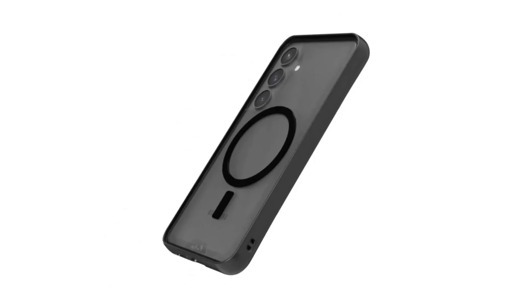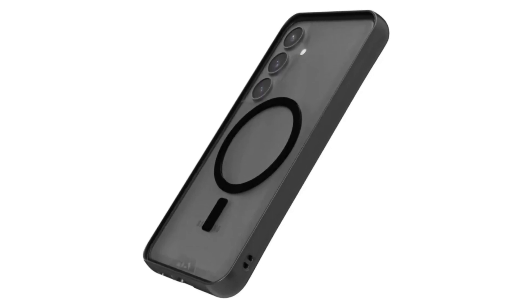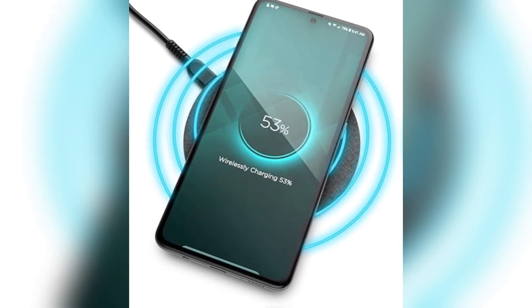Instead, Samsung's magnet case may carry the Qi2 logo and provide the magnetic alignment functionality as an accessory rather than a core feature of the phone. This approach is not unprecedented.